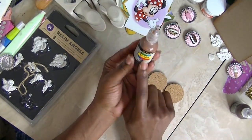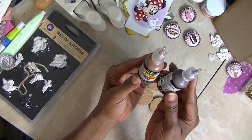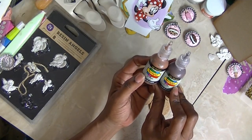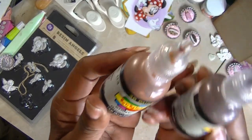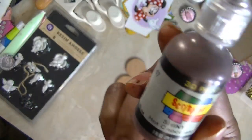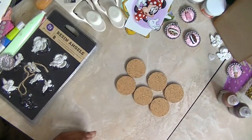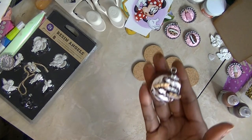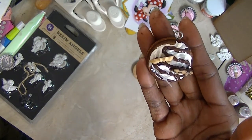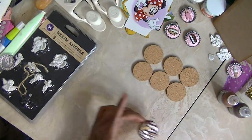I'll see if I have extras of these. I use the Scribbles for my drizzles — I use the brown and the hot chocolate. I'll put some of that in my giveaway. I'll put some of these corks in the giveaway, and excuse my fingers because I've been crafting this morning. I'll also put some of the bottle caps in the giveaway. So I'll put those in there.